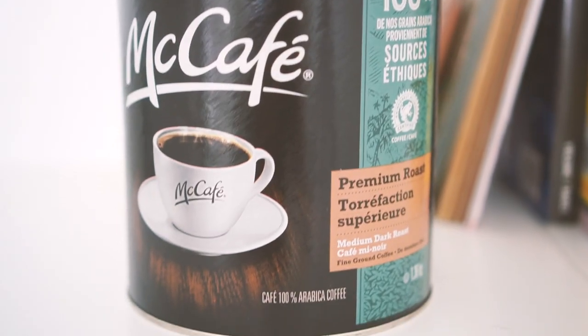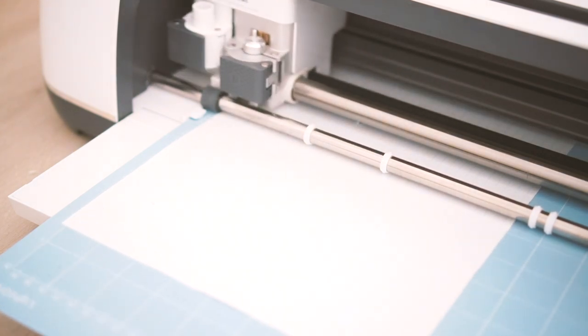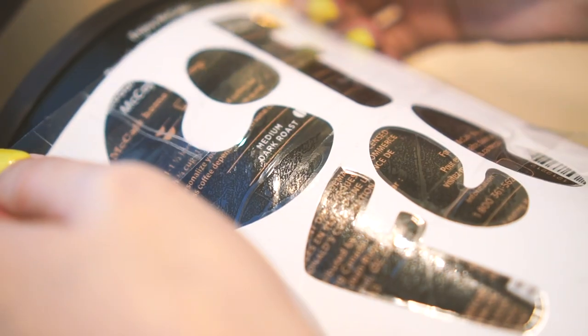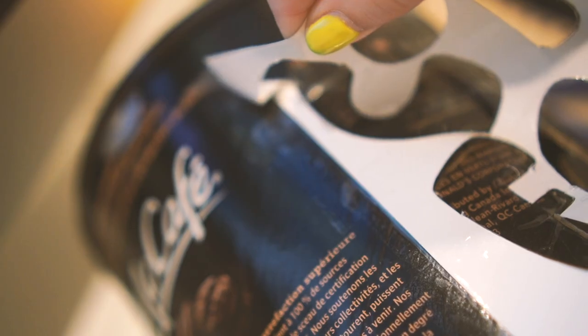I was actually in the market for a coffee can and decided to jazz up this one. I actually don't have a printer at home so I used my Cricut to cut out lettering I made to tape onto the can. The McCafe one is perfect because it's a stiff cardboard. Shout out to McDonald's breakfast and coffee — hash browns for life.